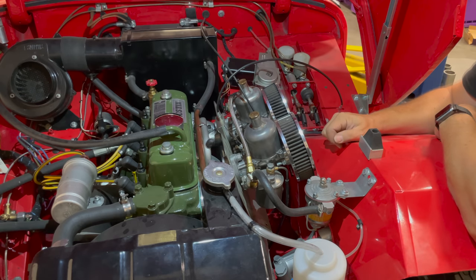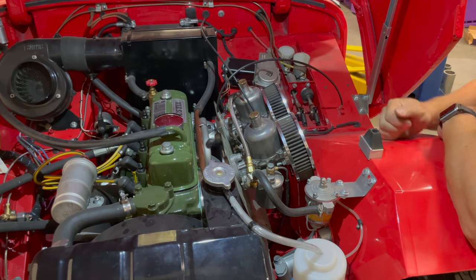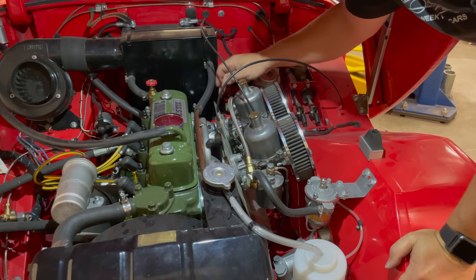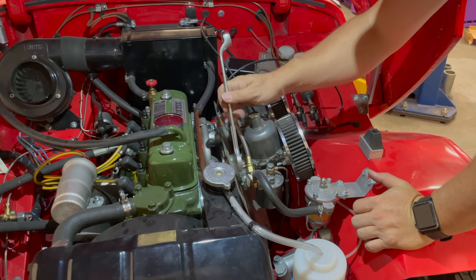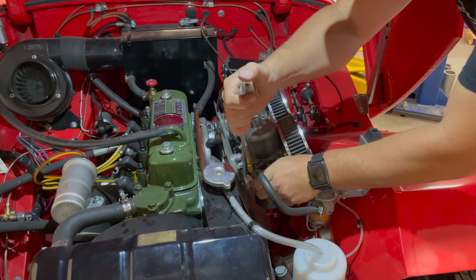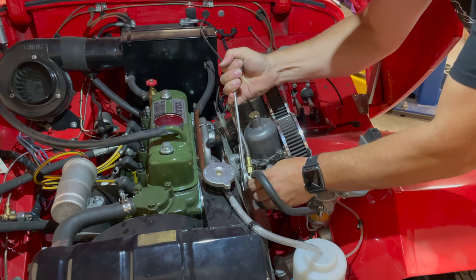Now I'll turn on the fuel pump and remind myself where the fuel leaks are. We've got one here on this banjo bolt, and this banjo bolt back here is leaking as well. These take a Whitworth wrench — they're 7/16 Whitworth. I'll just tighten these up.